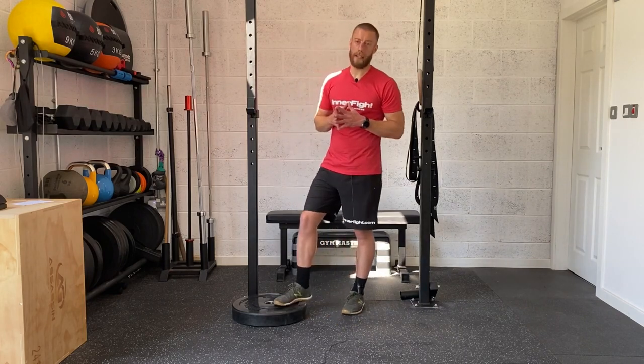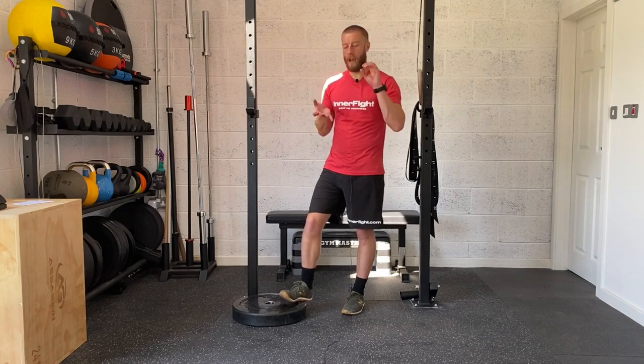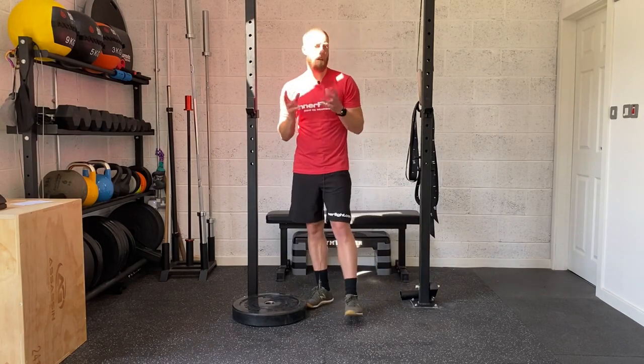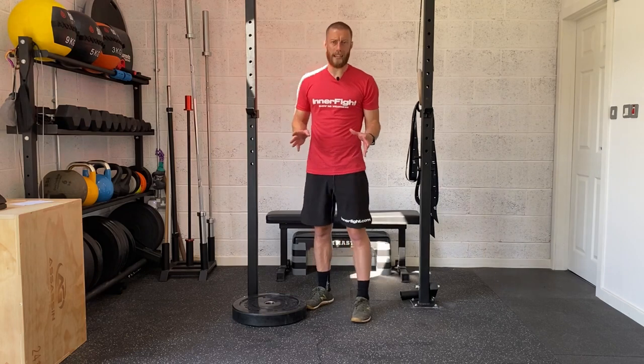Plank, 30 to 60 seconds, then straight into your calf raises, 15 per side. Three rounds on those two exercises with a 30 to 60 second rest between. If you want to modify the plank slightly, just bring those feet further apart and really focus on making sure you feel it in the core and not in the lower back. If you feel it in the lower back, you've probably dropped your hips too much — just adjust that position. Have a go at that. Any questions, just give me a shout. Thank you.